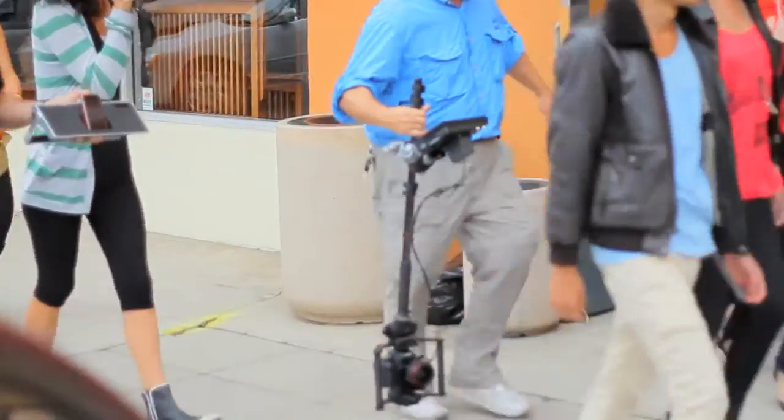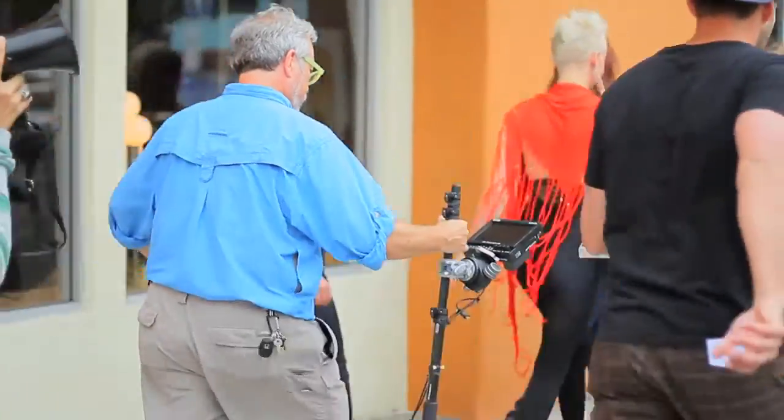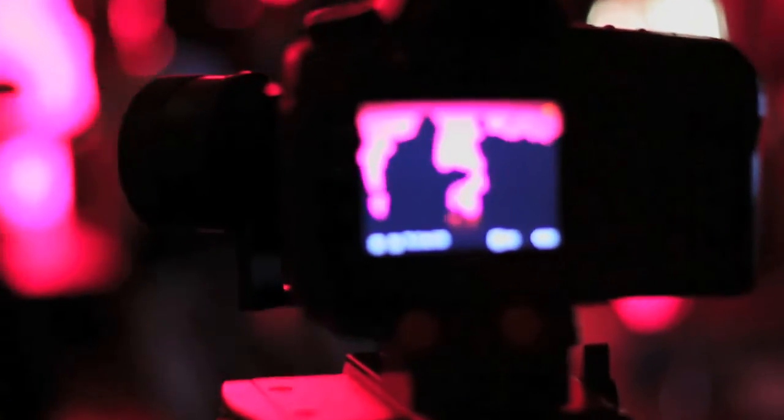Working with the Canon 5D and the Canon 1D Mark IV — we were working with the Mark IV because it can shoot 720p, so we were doing a little bit of overcranking, shooting 60 frames per second at 720p, and then shooting 30 frames per second at 1080p with the 5Ds. So we're going to have a combination of regular motion and a little bit of 50% overcrank.